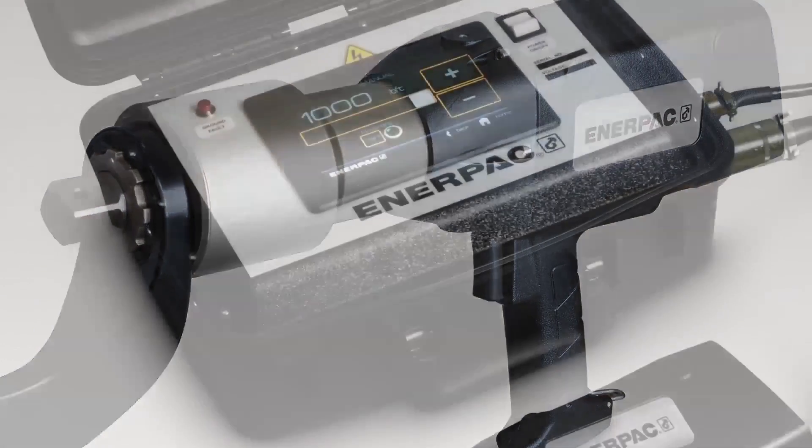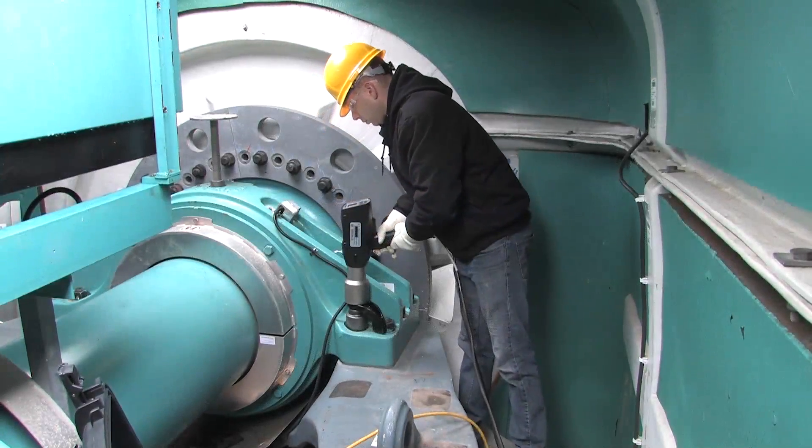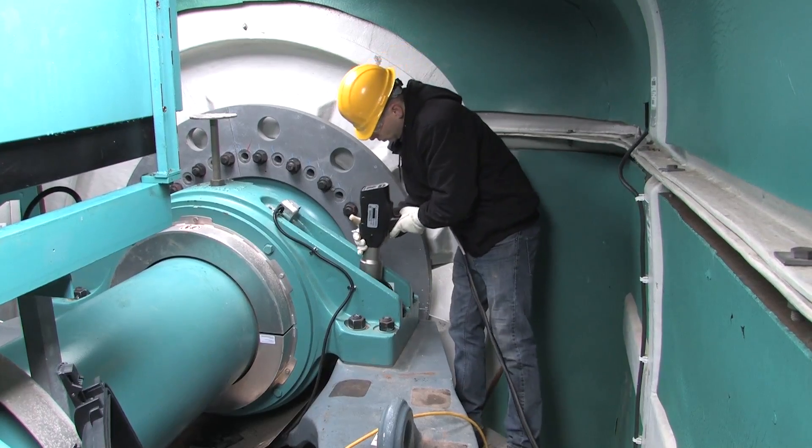We applied this philosophy to the design of the new ETW series electric torque wrench, a simple fastening solution which allows you to quickly, accurately, and safely fasten critical joints.